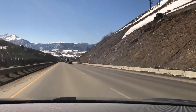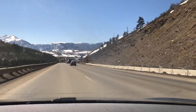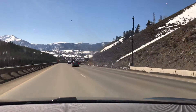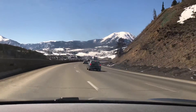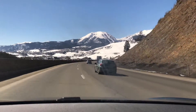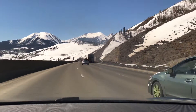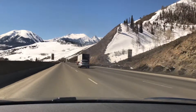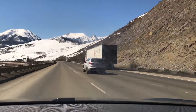About two and a half miles away from exiting the highway. I'm on I-70, Interstate 70, going west. The tunnel I came out of when I started the video is the Eisenhower Tunnel, and when I get off the highway I'll be in Silverthorne, Colorado.